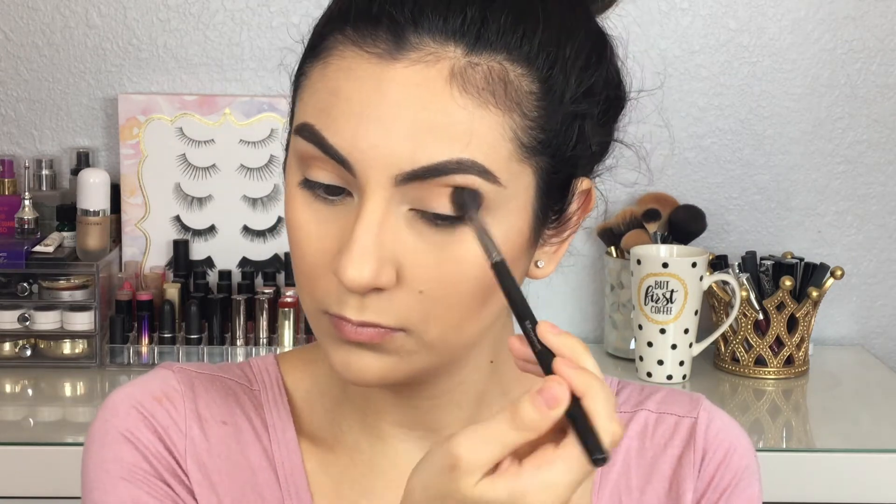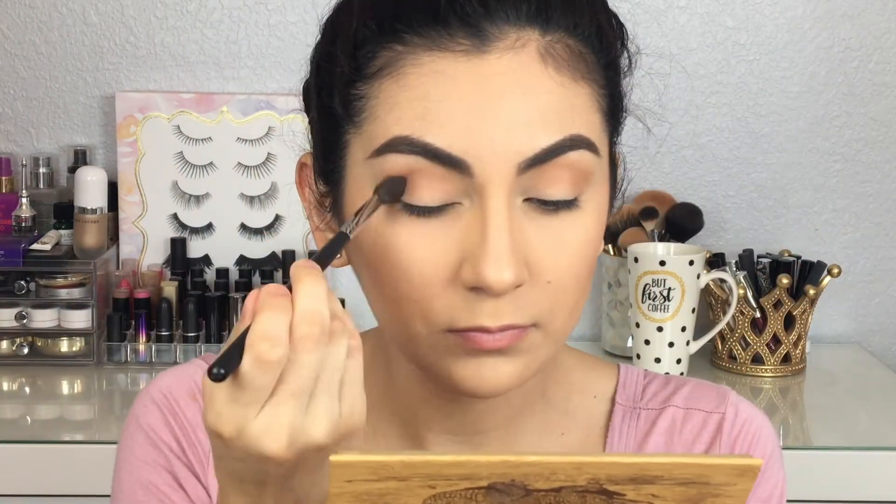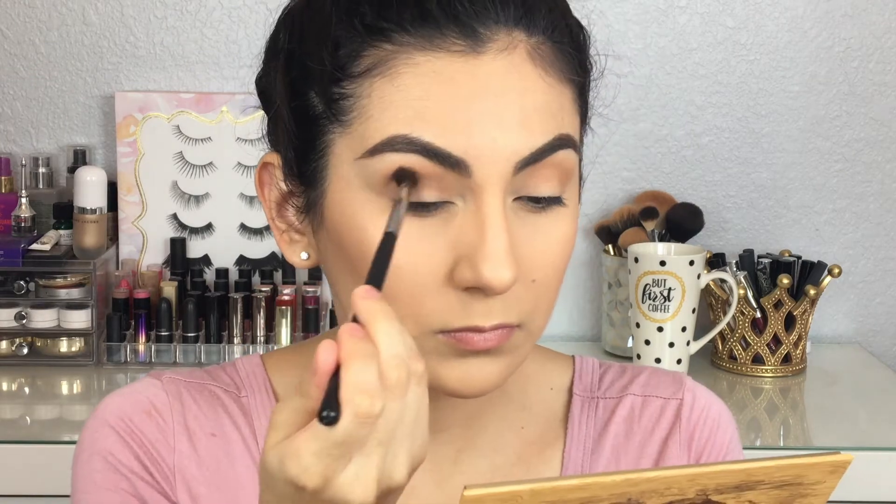Next I'm going to be taking this darker shade of brown and placing it right in my crease as well — it's just going to give a little bit more definition and shadow to my crease.